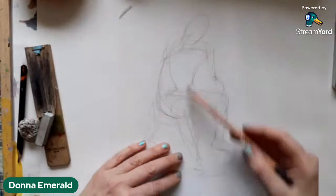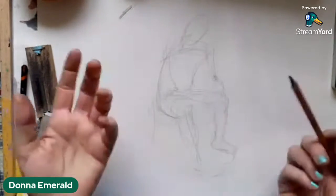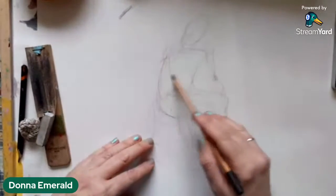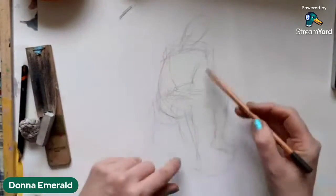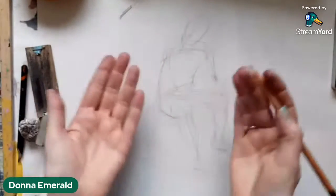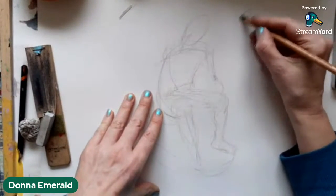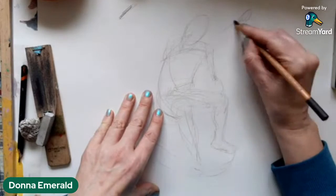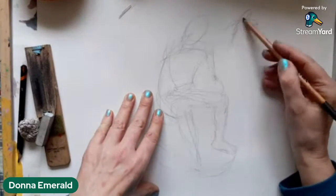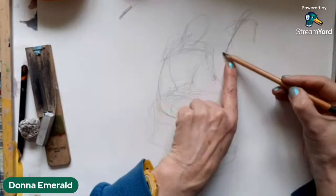I have the first gestural drawing down. A gestural drawing just gets the main lines of something — you don't really worry too much about details. You can come along and build on top of that drawing, or start again, or do it up small just to see if you can get things in the right place.